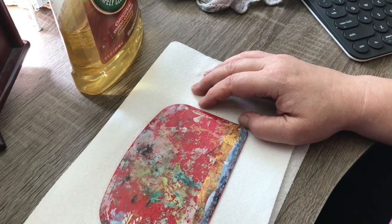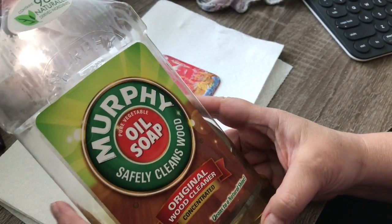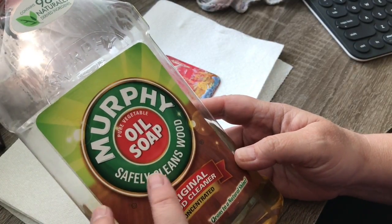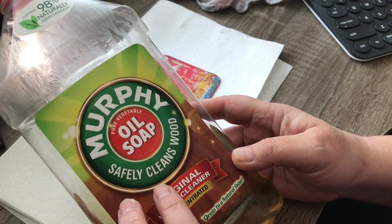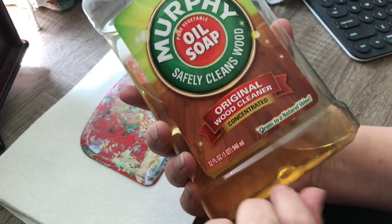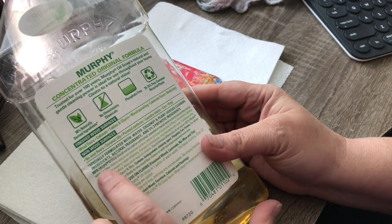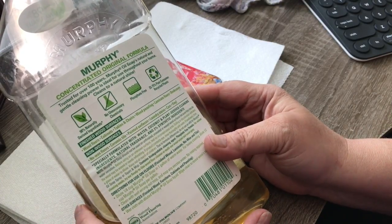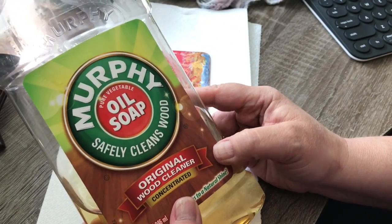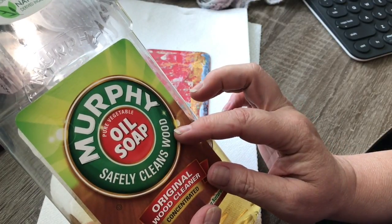As most of you know, I love Murphy's Oil Soap. This stuff works great — I know it's hard to get in some places, but maybe you have something similar where you live. This soap is intended for cleaning wood. It says pure vegetable, it's got two percent synthetic ingredients, and it's water, coconut, and plant-derived cleaning ingredients with natural fragrance.